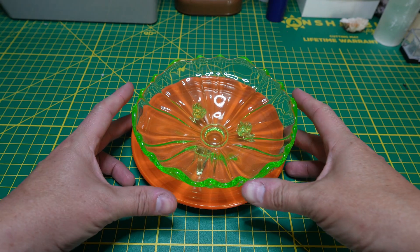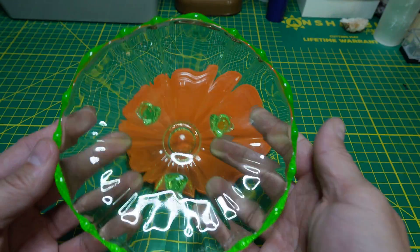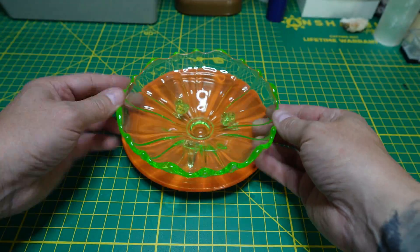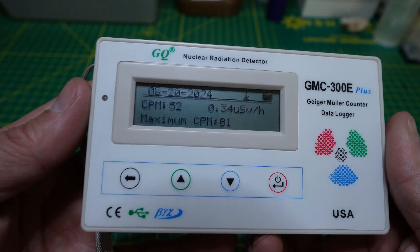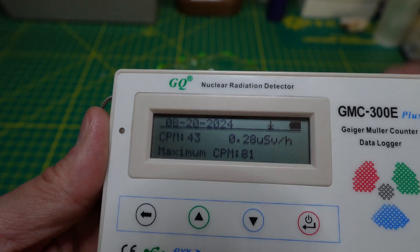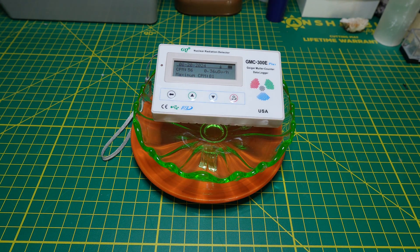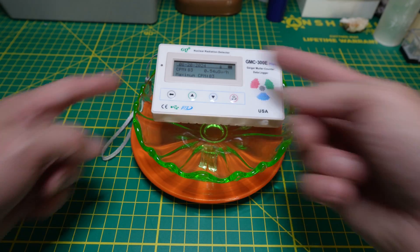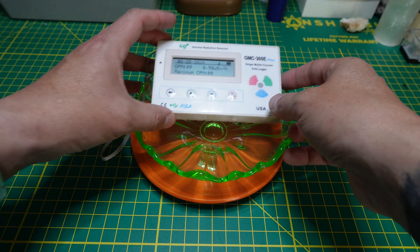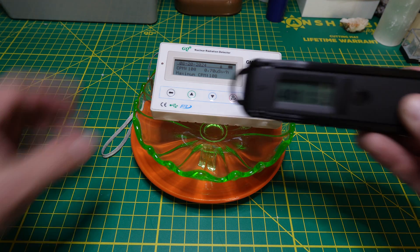Before we look at some interesting rocks and minerals, I have two radioactive objects: a plate with a radioactive glaze, and a piece of uranium glass. The GMC does work and we're mostly concerned with counts per minute — that's the measure of ionizing events. But it is slow and very slow to react, which makes it a problem when hunting for items in the field. We're getting 87 counts per minute — it's just not very sensitive.